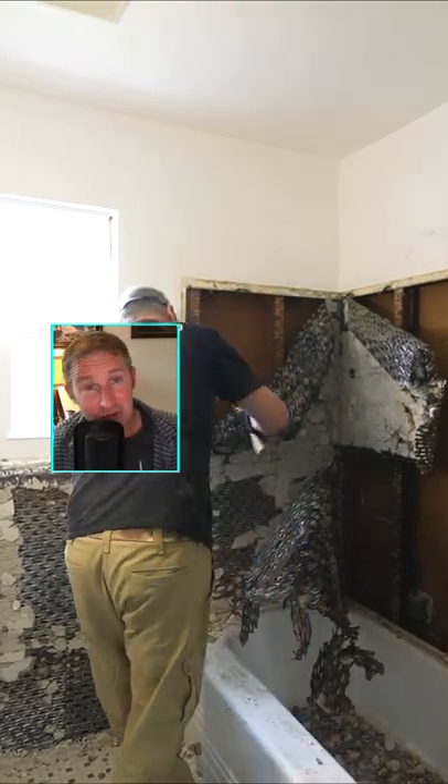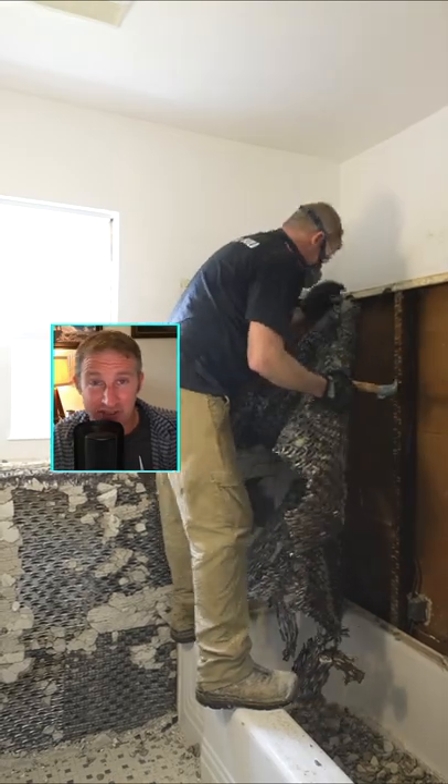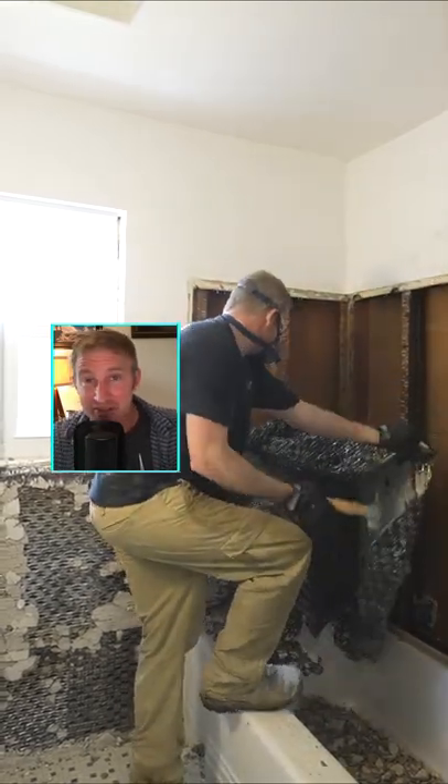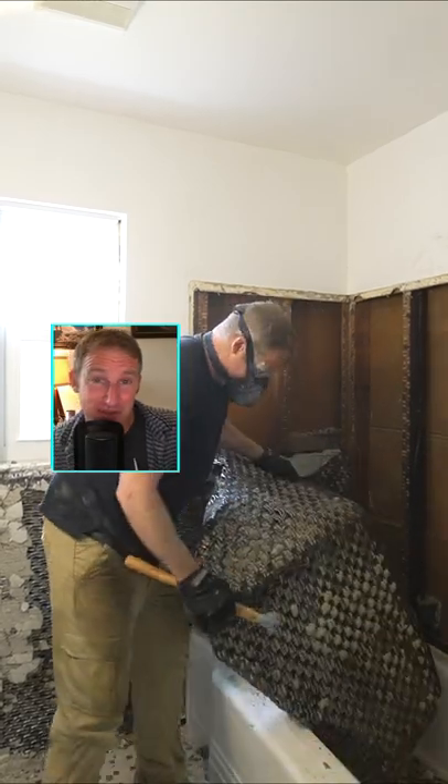When it comes to the metal lath, please be careful with this stuff. This is some really nasty stuff — really easy to cut yourself. I've actually gotten a lot of comments from other contractors talking about getting stitches and all types of stuff from this.